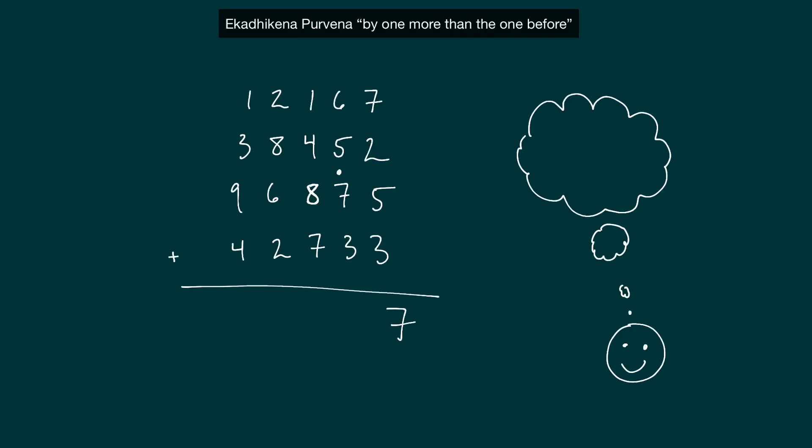Next column: six and five gives us 11, so at this point we have a carry. Six and five give us 11 — we carried the hundreds place, but the tens place has a one that we still need to carry. So now we have one plus eight — this is eight — one plus eight gives us nine. Nine and three give us 12, so here we have another carry.